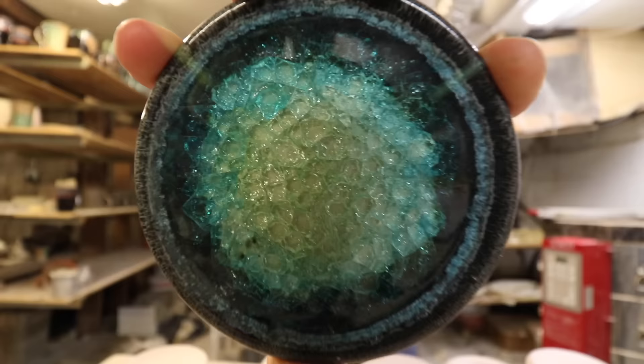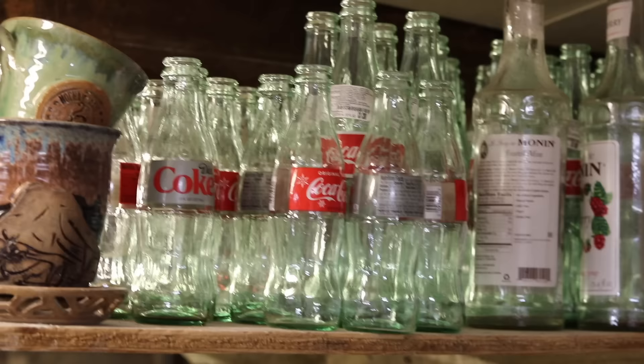Today we have a video that I am so excited about. We are making recycled glass coasters and these things are cool. These coasters are sweet. This is an example of one of the coasters and I got a bunch of them ready to go here that are already thrown.